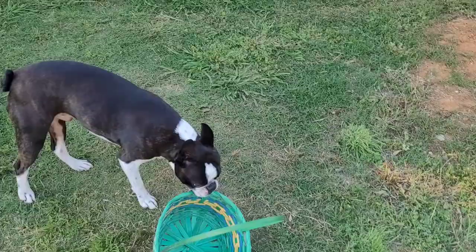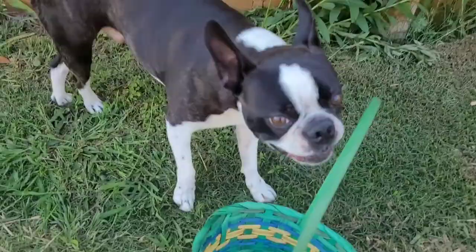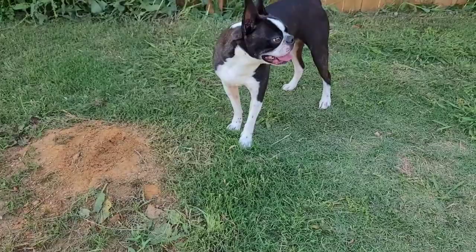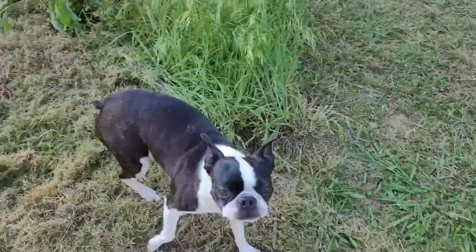Did you find any treats yet, Hero? Okay, we're about to start the hunt. So we have the egg and the treat right here — I'm gonna put the treat in — oh, Hero's already winning! No, no, no. I'm gonna teach him how to do it first. Hero, this is what an Easter egg looks like, okay?